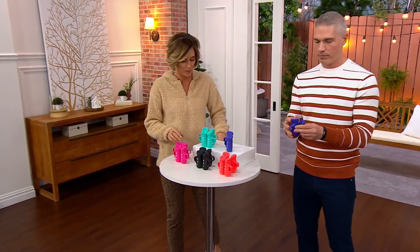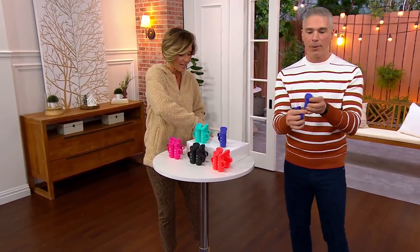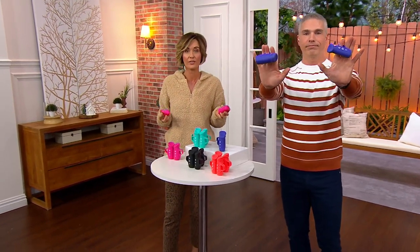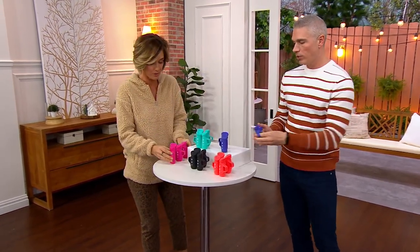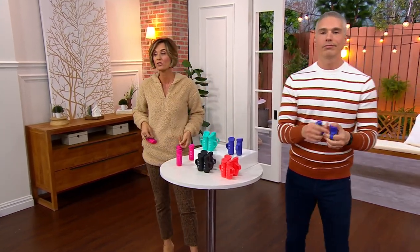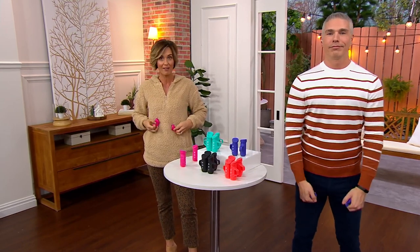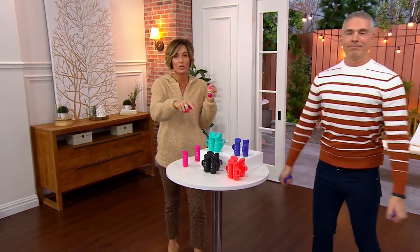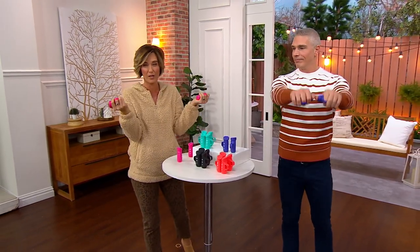Somebody asked, what's a great low-price weight just to get a little bit of exercise? And the very first thing we said was egg weights. Every single person who can move and has permission from a doctor should have these. First of all, you get four weights — two sets — half-pounds and one-pounds, and you get them for less than we sold the original versions, which were just half-pounds that I use every single day.